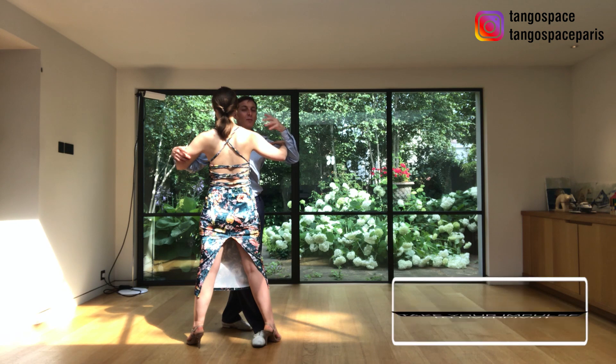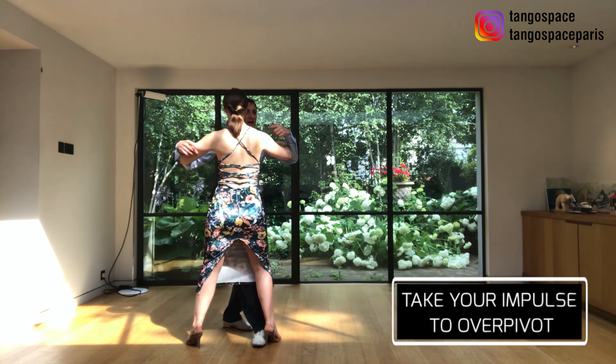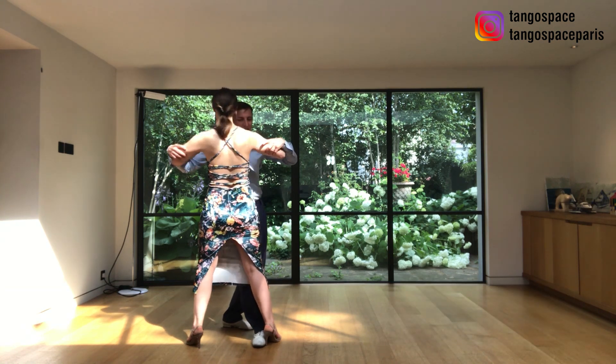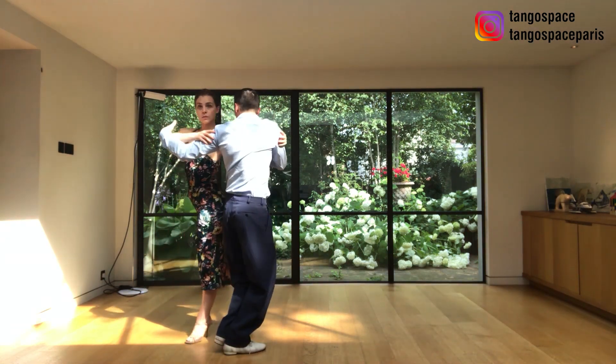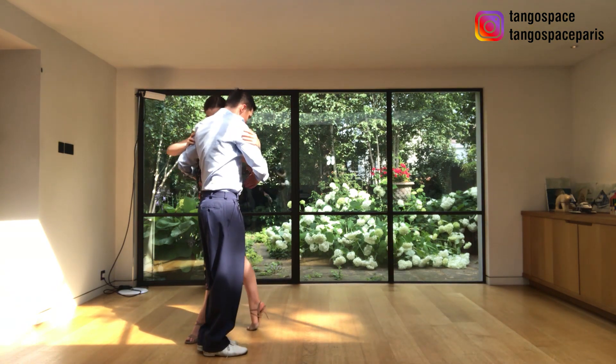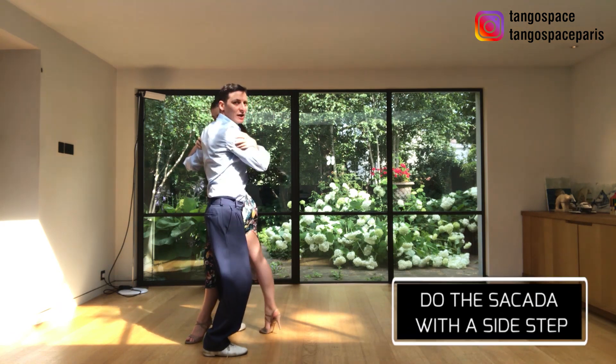For the second part we need to over-pivot. So I am going to go with a lot of impulse into the saccada to create this dynamic. Saccada — and we pivot all the way here, so we are perpendicular.